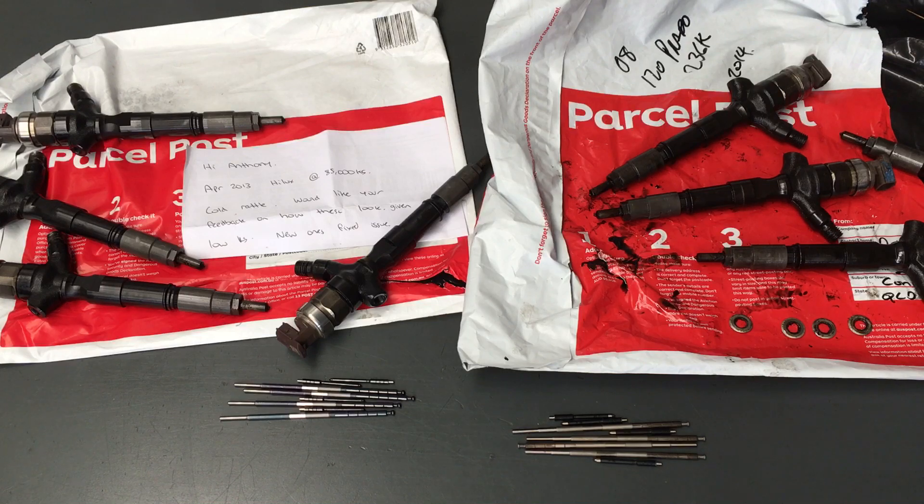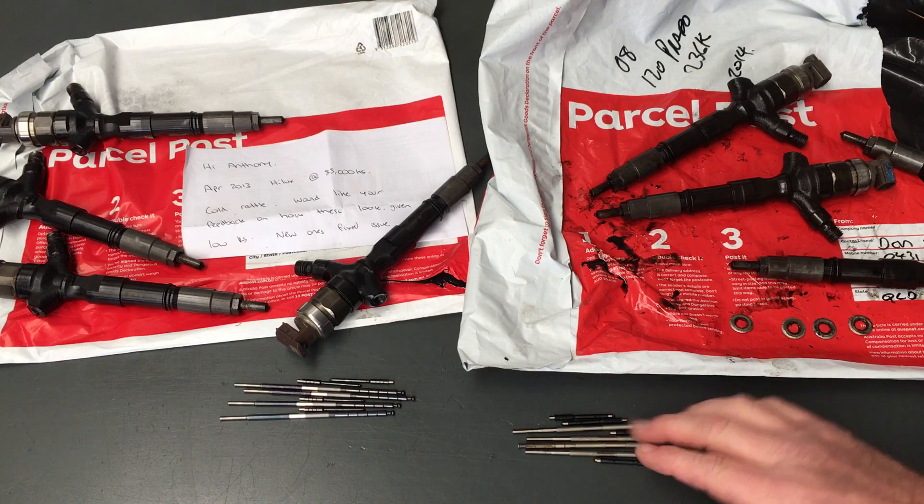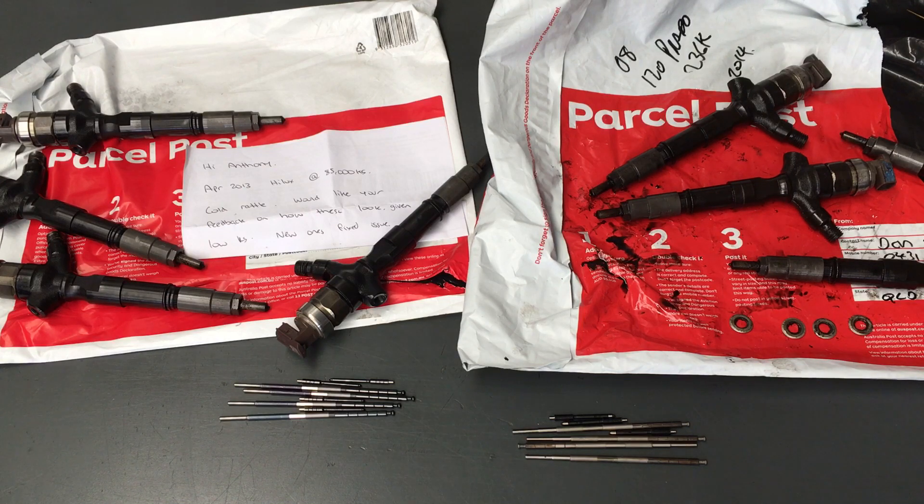This is out of a 2008 120 Prado, apparently had about 236,000 km on the clock. I can't remember the reason for replacing them - I'd be guessing they've been done once and they're due again. Going by the dates of these injectors, they were replaced - I'd say around late 2014, maybe early 2015, so only about four or five years ago.